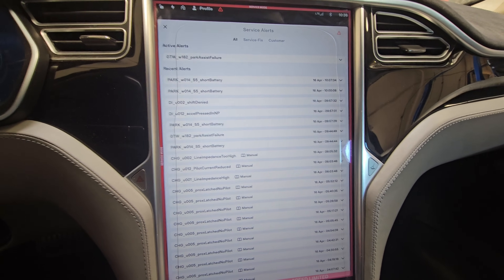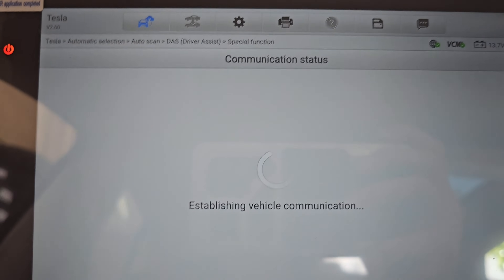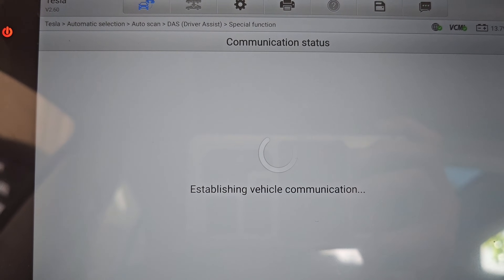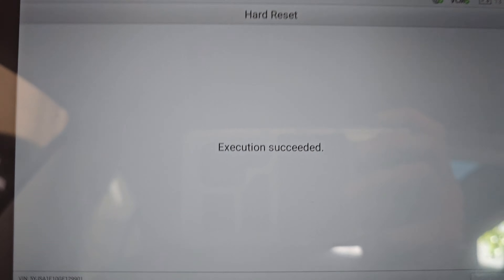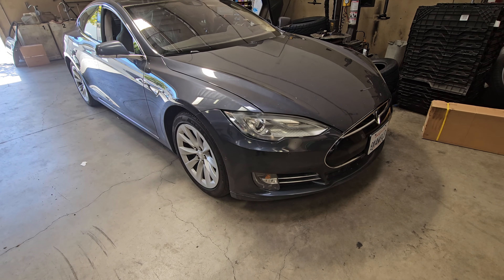Let's go check it out. There's one last test I want to do because the module might be burned up. We're going to perform a hard reset — that should reset the module. After the reset, we still have a parking assist failure.